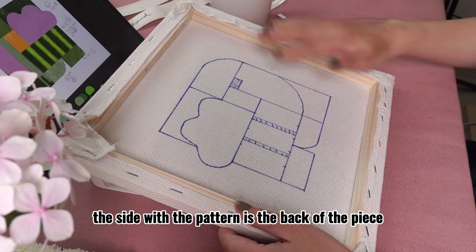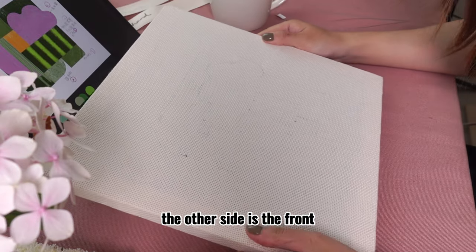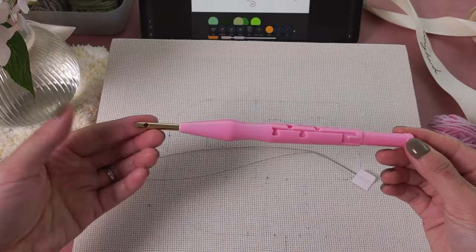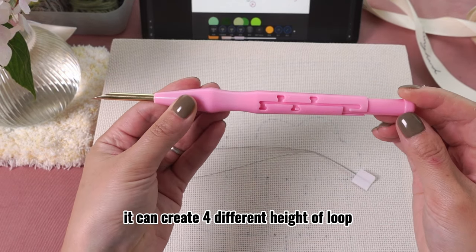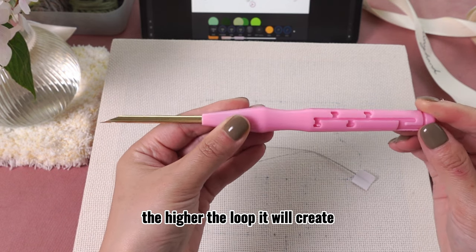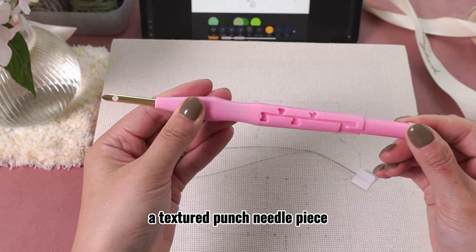The side with the pattern is the back of the piece and we will work from this side mostly. The other side is the front and it will be displayed when it's finished. The punch needle we will be using is an adjustable one. It can create four different heights of loop. The longer the metal part is, the higher the loop it will create. It is the secret weapon to create a textured punch needle piece.